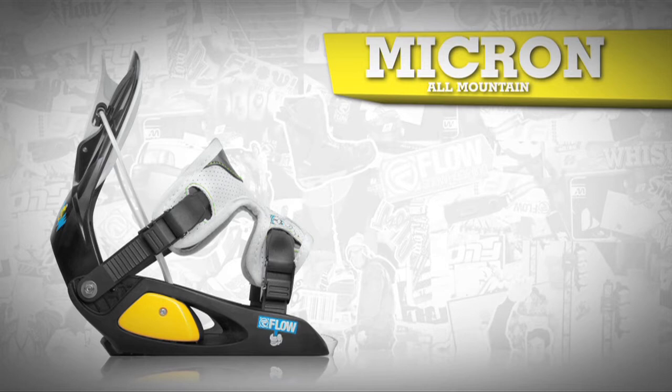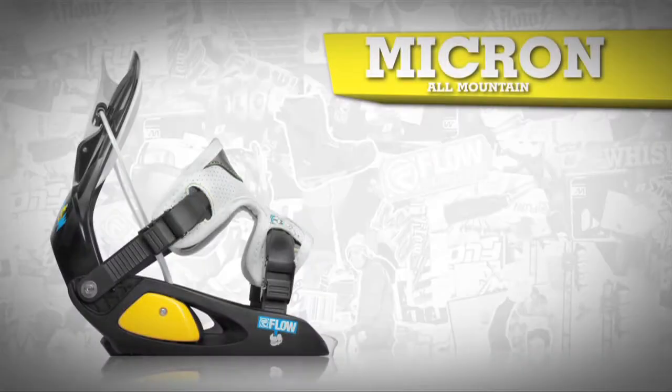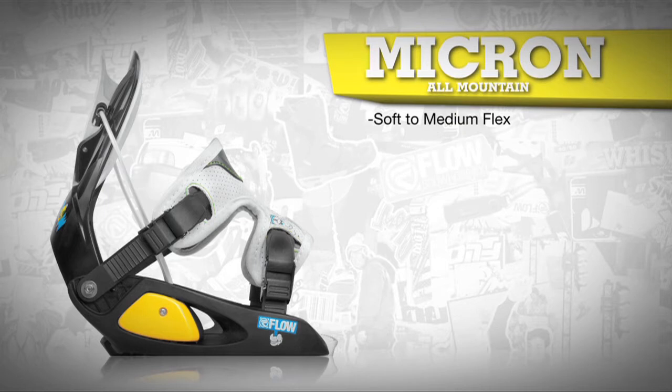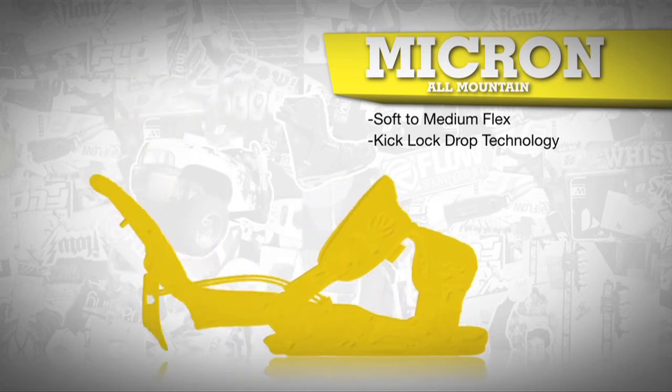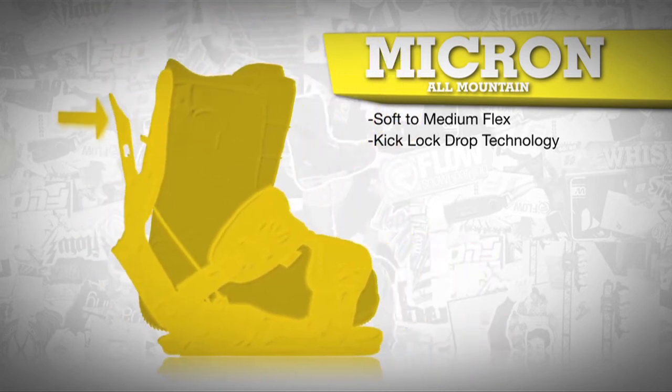The Micron is the perfect start for younger kids. Kick in, lock up, and you're ready to drop without any help. This binding has a soft to medium flex and is both supportive and forgiving in all types of conditions. The Micron, along with all Flow bindings, features kick lock drop technology for ease of entry and exit, which ensures less time on your butt and more time riding.